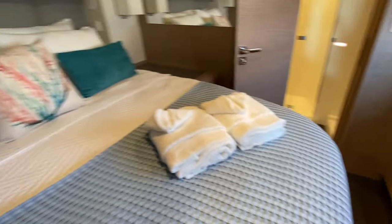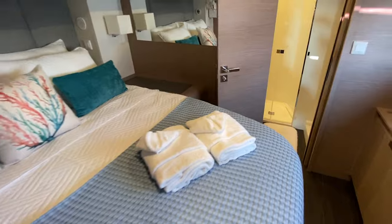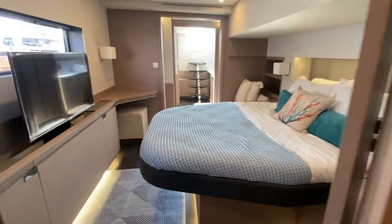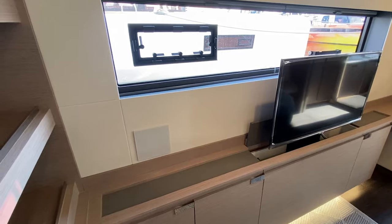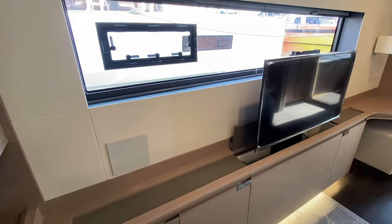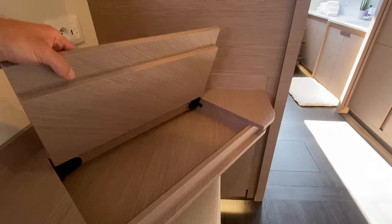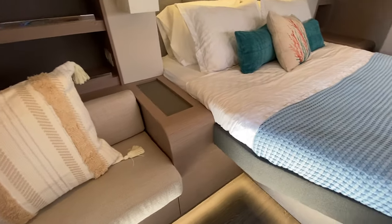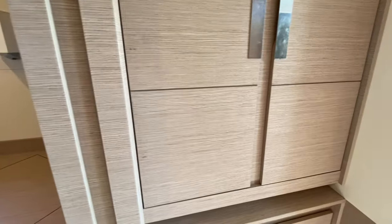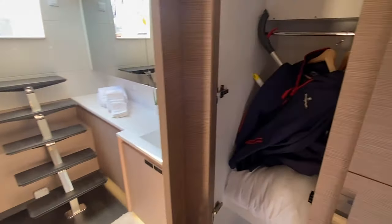On the starboard side forward, this is your third stateroom with an island berth and en suite head. Midship starboard is the owner's suite, featuring a nice high-low TV, big windows, integrated storage, a little makeup vanity or laptop storage, and nice seating next to the bed. After that you've got some really big hanging lockers and additional integrated storage, including inboard hanging lockers.